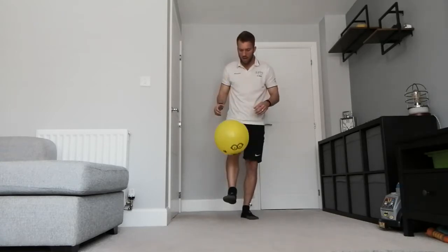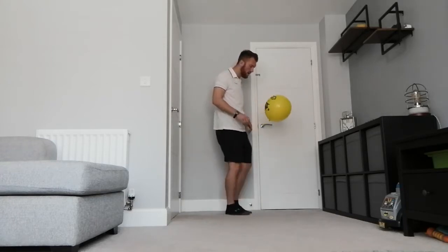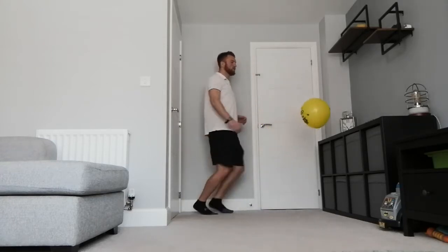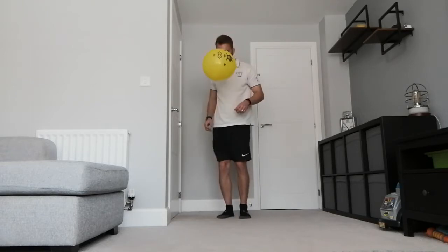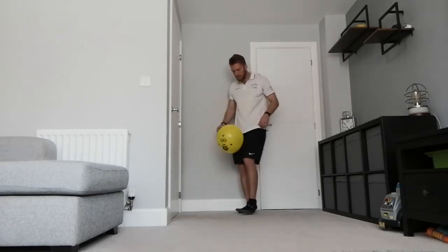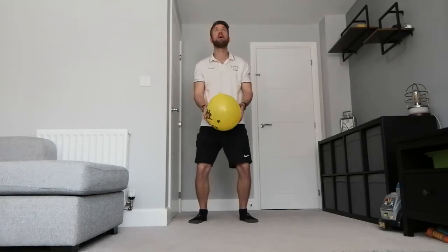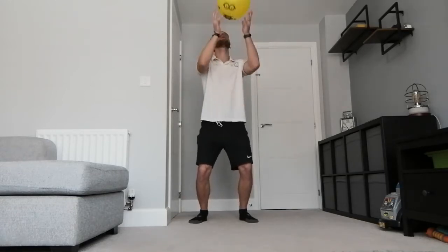Another exercise is exactly the same but with your feet - can you kick it up into the sky? Can you use both feet again? Left foot, right foot. And can we head the balloon? So throw it up and can we head it?